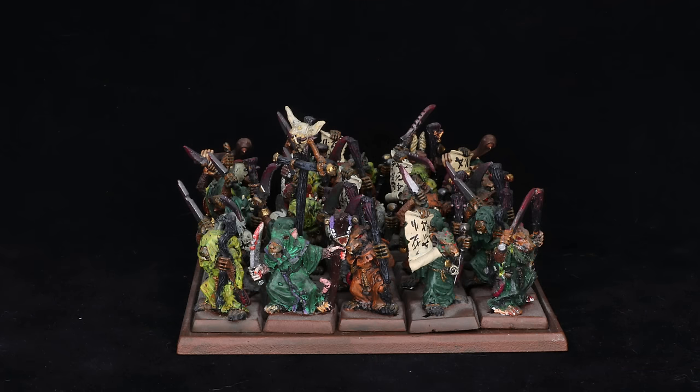We're going to start with Clan Pestilence. The unit you see on screen right now was actually the very first unit I ever painted as a whole unit. I had painted individual models before but never finished a whole unit, and this was like 25 plague monks — a really big unit at the time in fifth edition. I was so proud of the fact that I painted a whole unit. As you can see, they're very messy — these guys are all metal and chipped after years of being moved around.